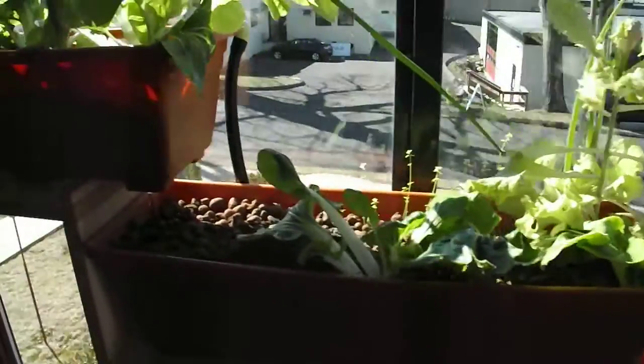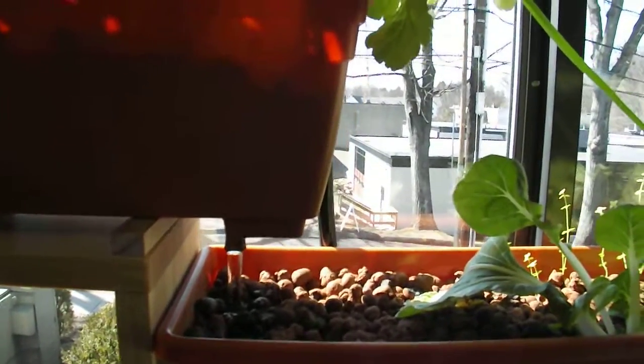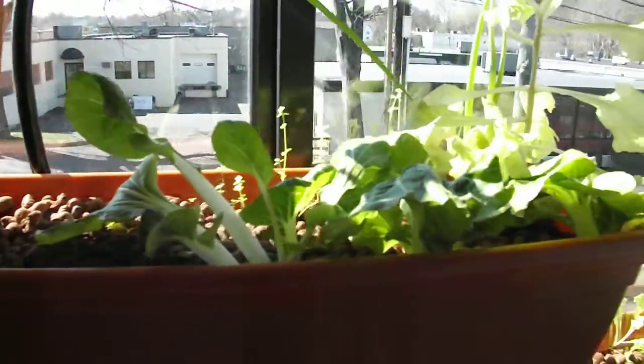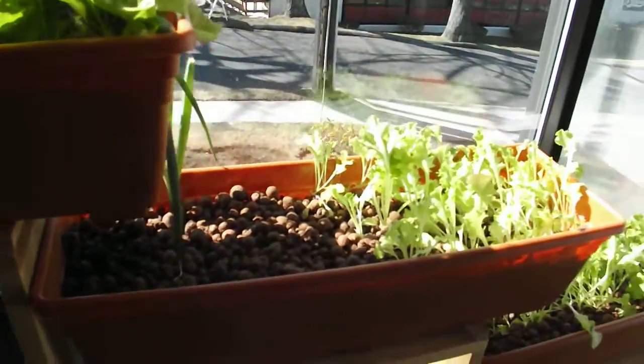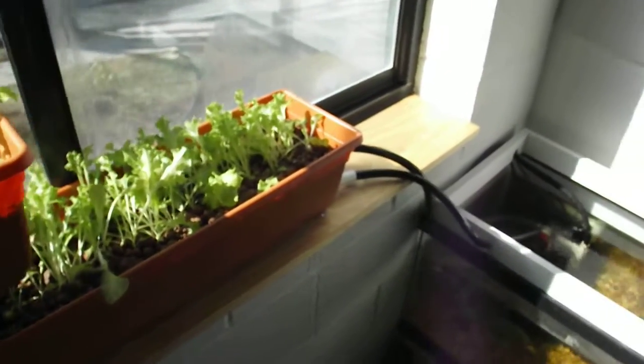The flood and drain just happens like clockwork, and it just seems so far to be great. I'm sure there's a lot of root in there, but so far there's been no blockage, and it just seems to kind of work.